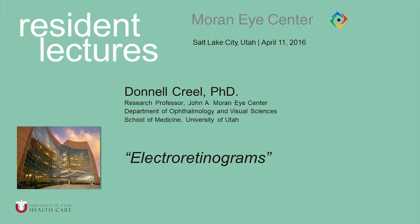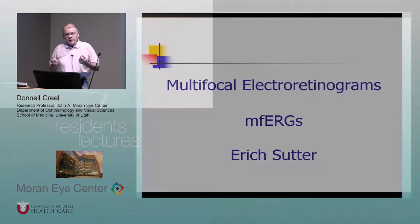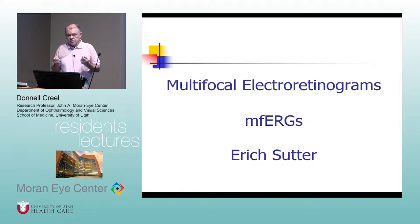I'm going to finish up about electroretinograms today. About 30 years ago they were done like I talked about the other day, but about 30 years ago is when they added the colored flashes. Less than 20 years ago, a guy named Eric Sutter invented the multifocal electroretinogram, which I consider the magic of visual electrophysiology. It's a very complicated program — in my computer it's six million lines of code.